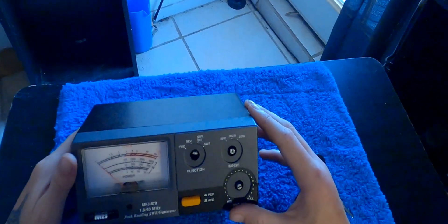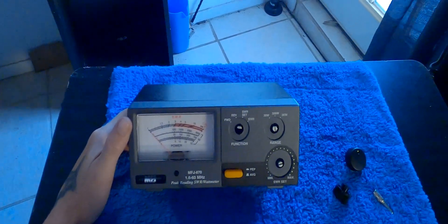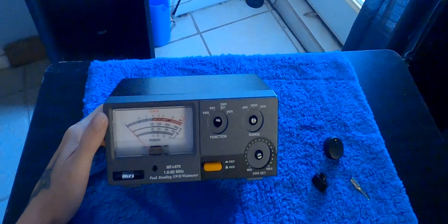361 Corpus Christi, Texas here. So this is my MFJ 870 SWR and wattage meter.